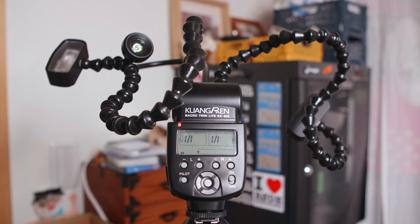Hey, this is Scott and today we're gonna take a look at one of the most unique flashes that I've ever used. This is the Macro Twinlight KX800 from Laowa, although it says Quangren right here.